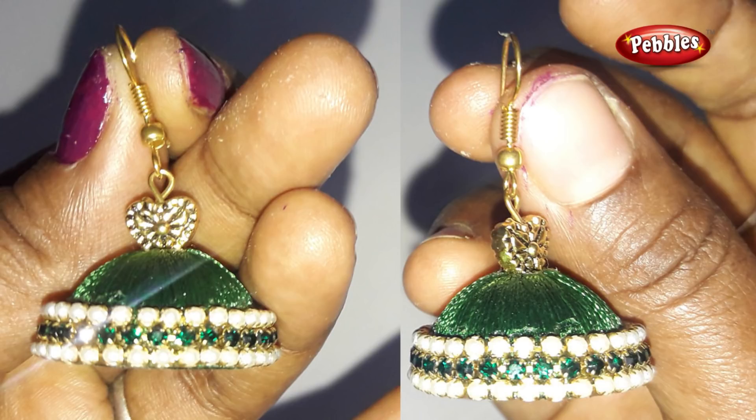Hi viewers, welcome to Pebbles. In this video, we will use stone chains and ball chains. Let's look at how to make a jhumka.